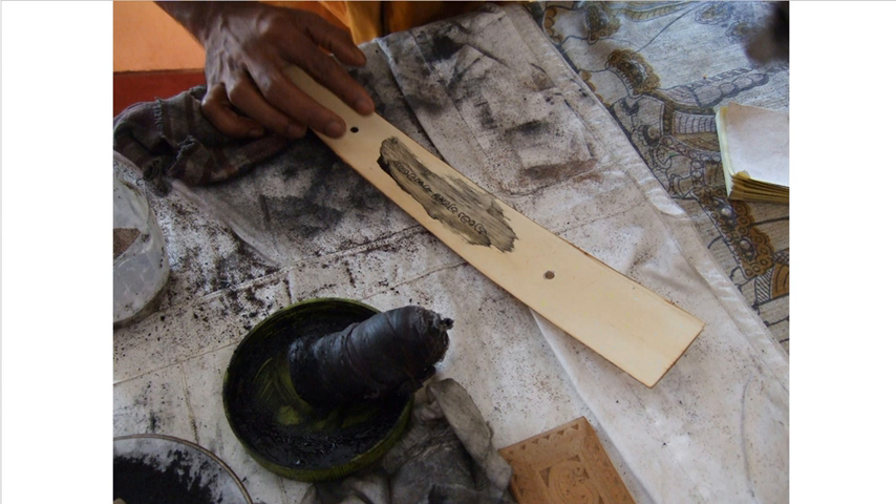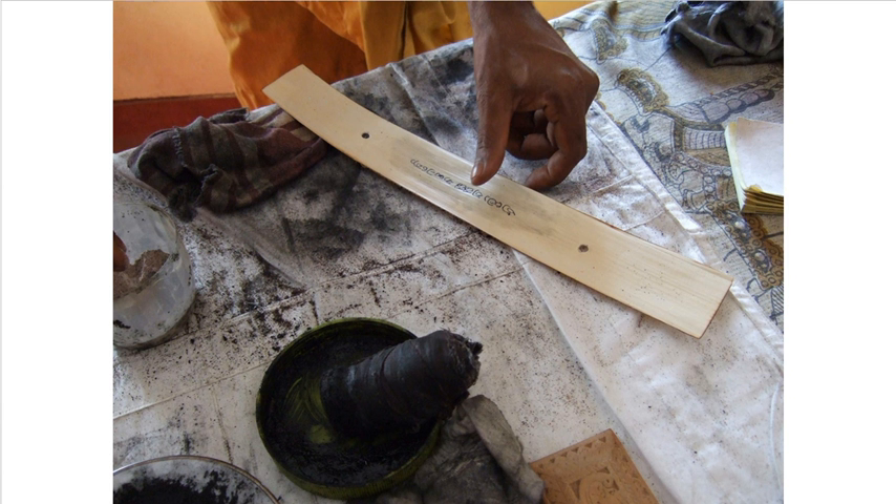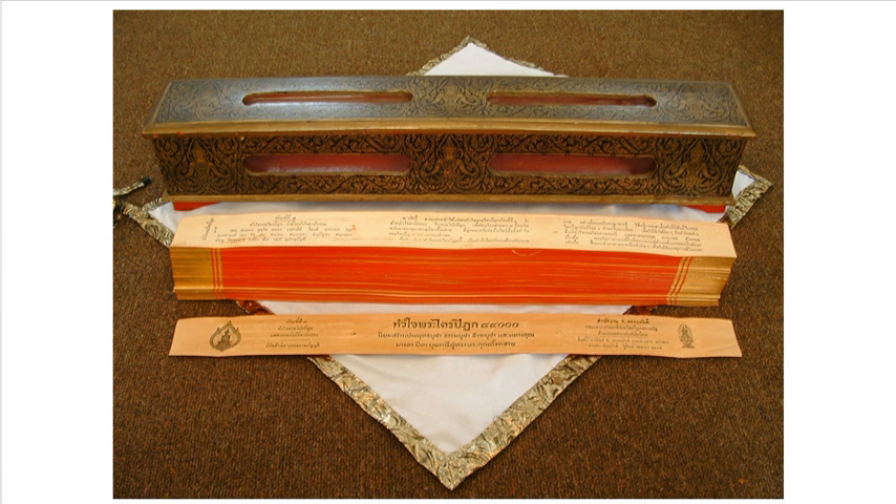Isn't that amazing? Here he is creating on the branch of the leaf a section of the Tipitaka. These are collected together and held in wooden boxes like this — that's what the finished article looks like, and it looks like a huge amount of work.